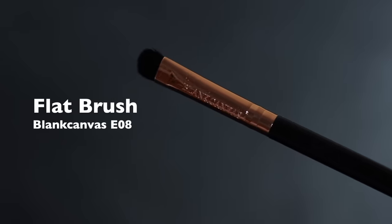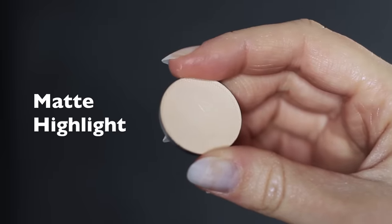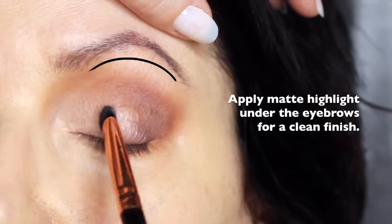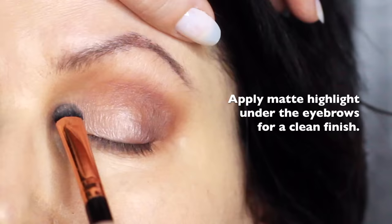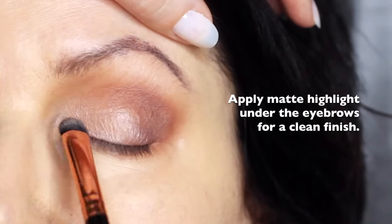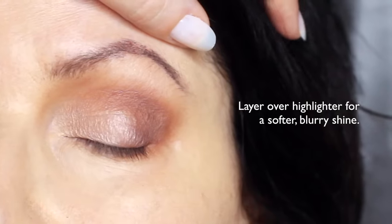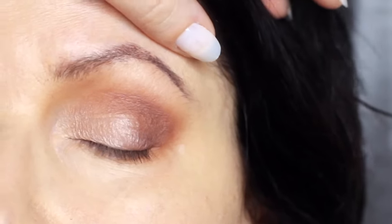Sticking with that same flat brush, we're also going to take the matte shade and apply this underneath the brows. This will just add a little bit of definition, and you can also apply it over the top of the highlight to soften any of that really harsh highlighted effect. This will give you that really blurry effect, which is perfect for mature lids.